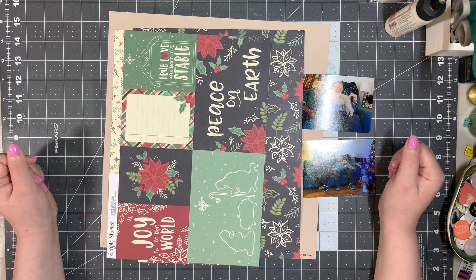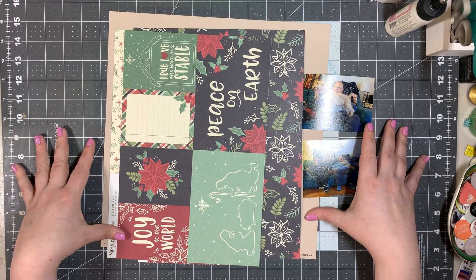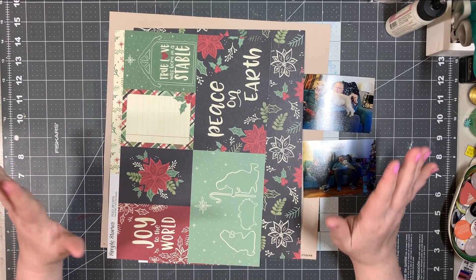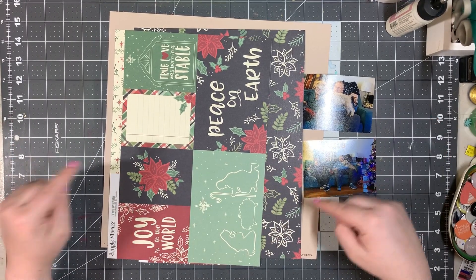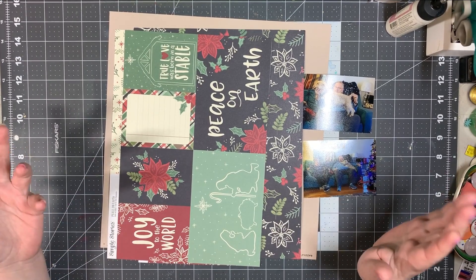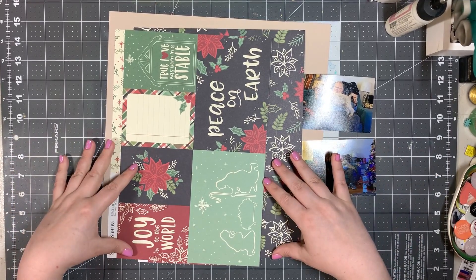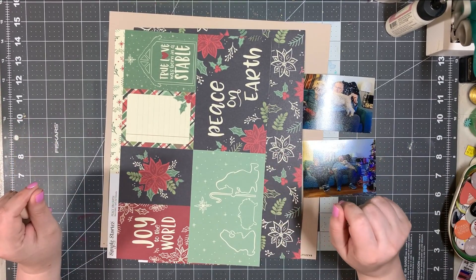Hey everyone, this is Rachel and I'm here with another episode of From Our Scrap Bin. This is a monthly collab where we work with papers that we don't have a full sheet of, so the only full-sized sheet of paper is our 12x12 or 12x24 background. This month I'm doing a bit of Christmas in July.